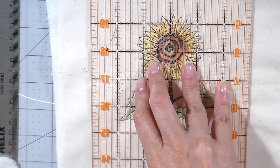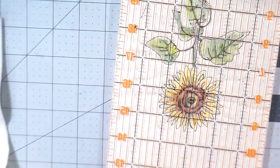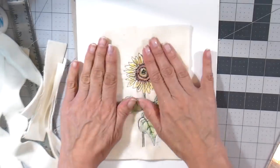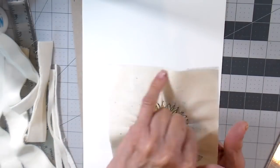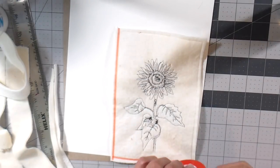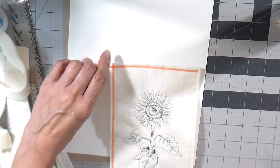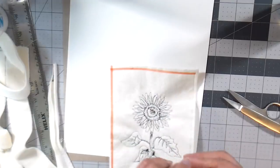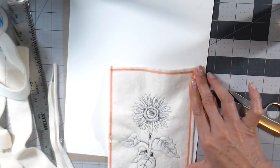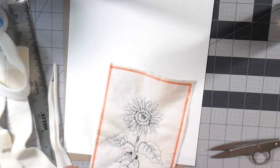I want to do some trimming on this — it's going to be mounted on an 8 by 10 piece of heavy watercolor paper, more like a map board, so I want to trim it down to size. I'm going to be stitching around the edge with a straight stitch. Now I'm adding double face tape — I didn't have any wider tape so I'm using this really skinny tape and I'll be peeling off the red film on the back of it.